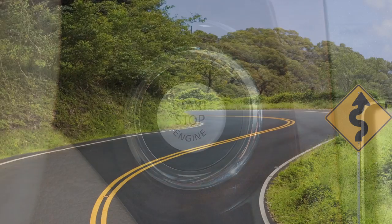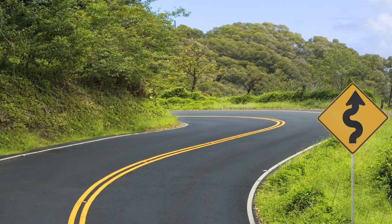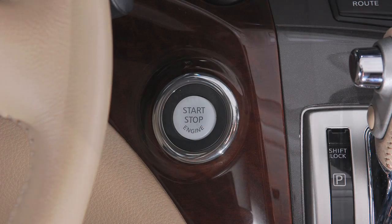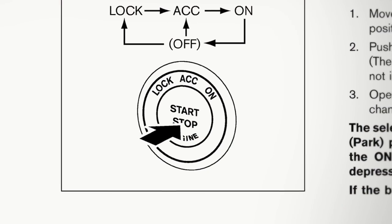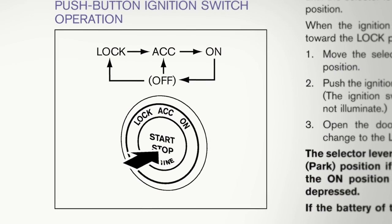If you encounter an emergency while driving and need to turn off the ignition, the emergency engine shut-off will work when you rapidly push the push-button ignition switch three consecutive times, or if you push and hold the push-button ignition switch for more than two seconds. Please refer to your Owner's Manual for more information on push-button ignition switch operations.